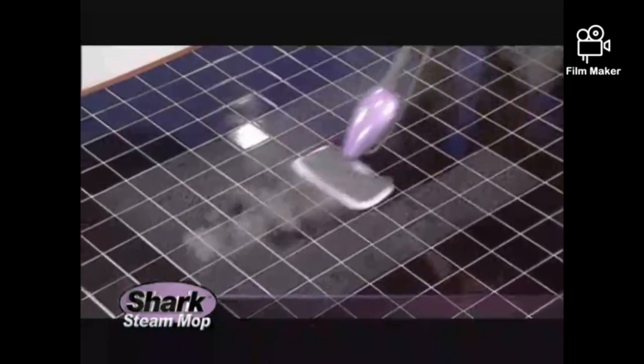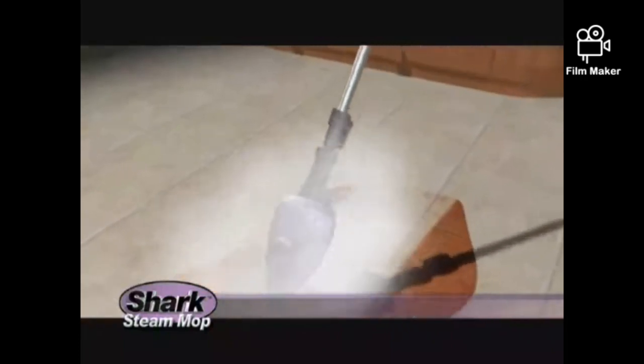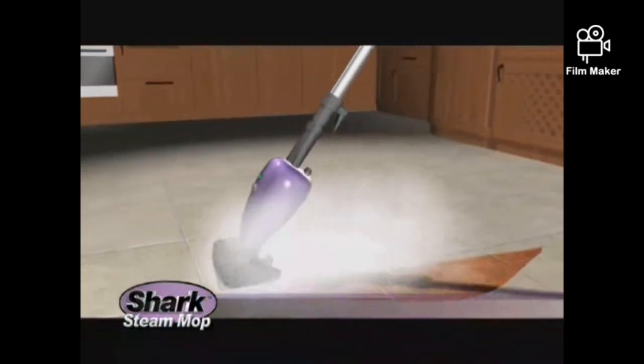The secret? The Steam Mop's amazing patent-pending steam-as-you-clean technology. The forward mopping motion automatically pumps out steam only while you clean. Amazing!